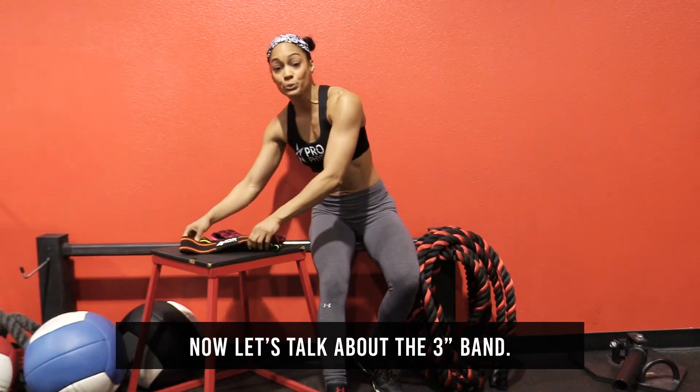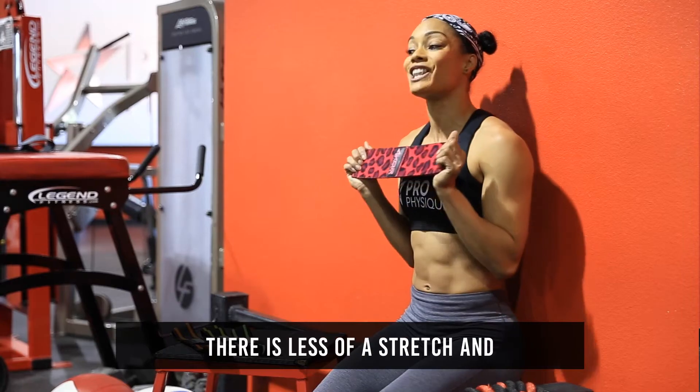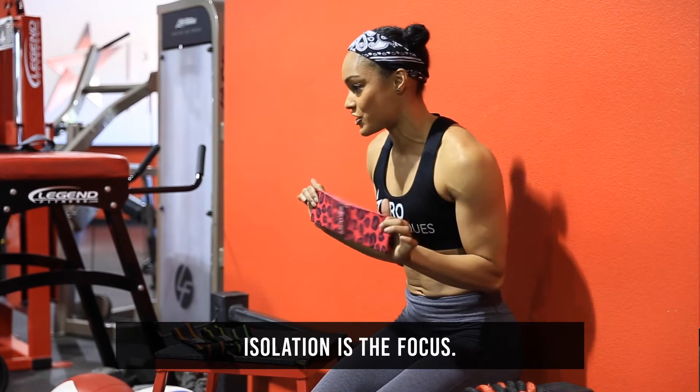Now let's talk about the three-inch band. The three-inch band is all about heavy tension. There is less of a stretch and isolation is the focus.